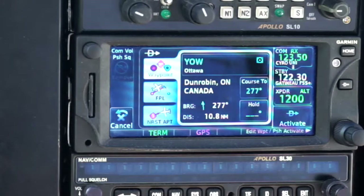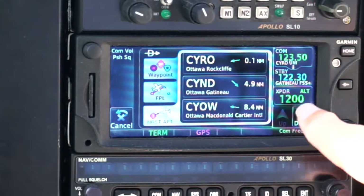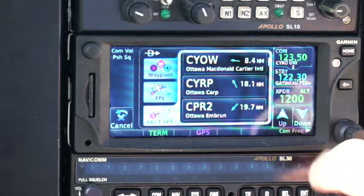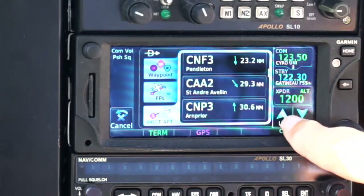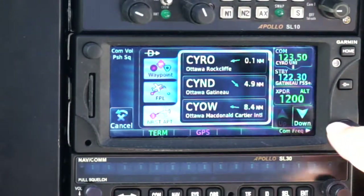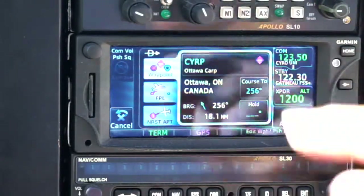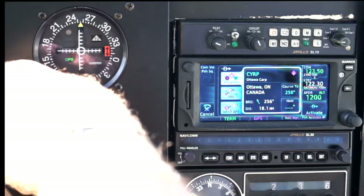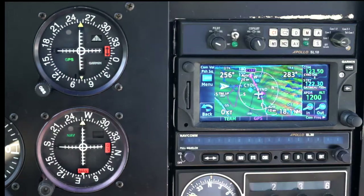I want to go direct to — well, where do I want to go direct to? I want to go direct to the nearest airport. So it now gives me a list of the nearest airports that I can choose from in order. Rockcliffe is obviously closest, because that's where I am at the moment. But let's say I was going to go into CARP — I simply do this. Its course is 256, so I'll set the course to 256 and activate it. And now I have the map with the magenta line showing me how to get to CARP.